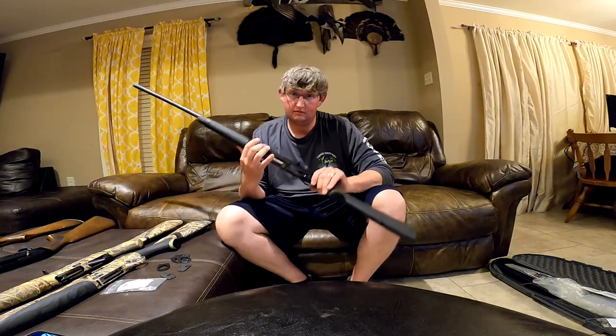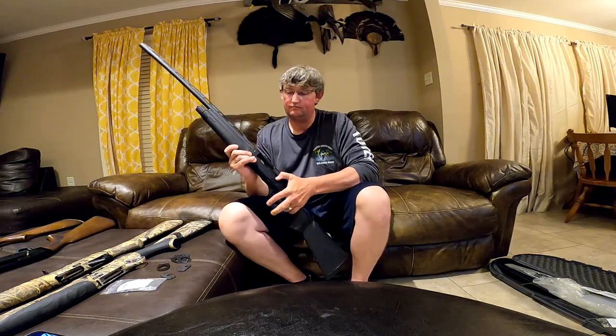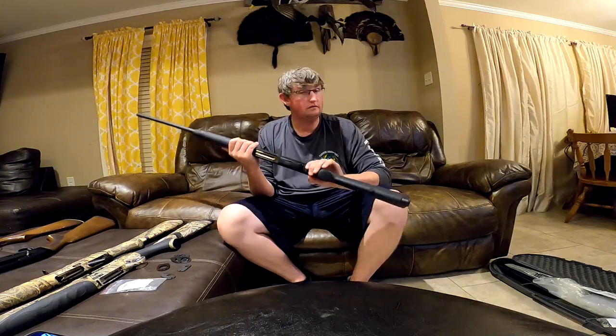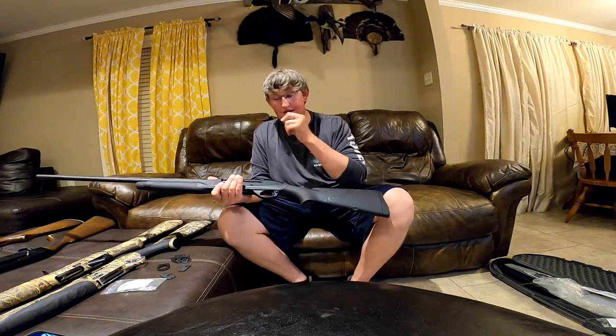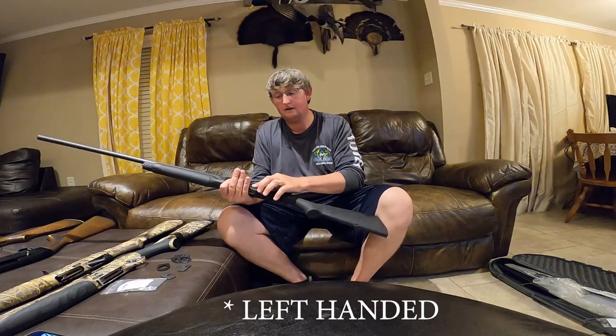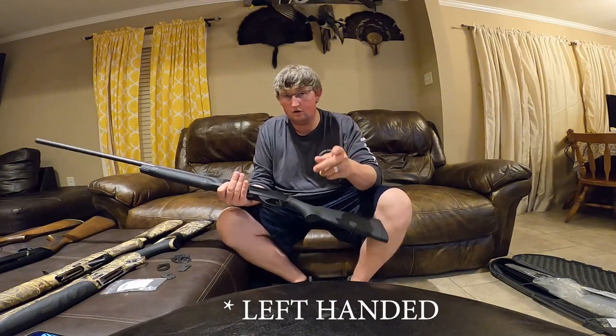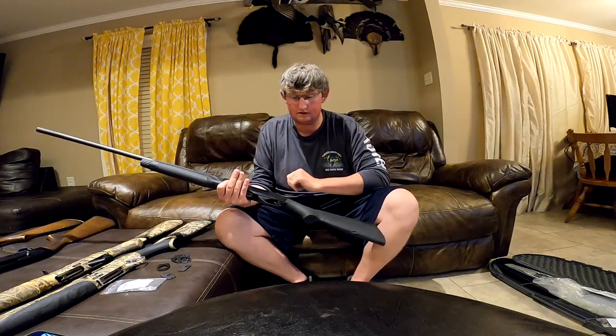Obviously when me and the wife go hunting together, this is her gun. But for whatever reason if I go without her, this is what I shoot — I love it. The Benelli M2 20 gauge is the only left-handed semi-automatic 20 gauge I can find on the market. If I'm wrong, please let me know, because I may need to add that one to the collection as well.